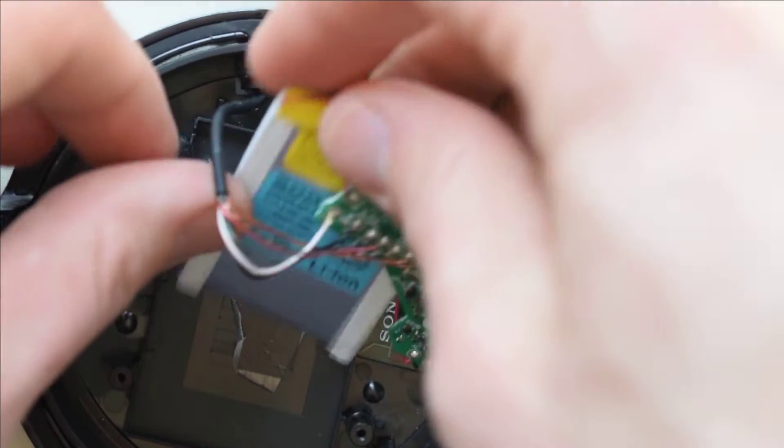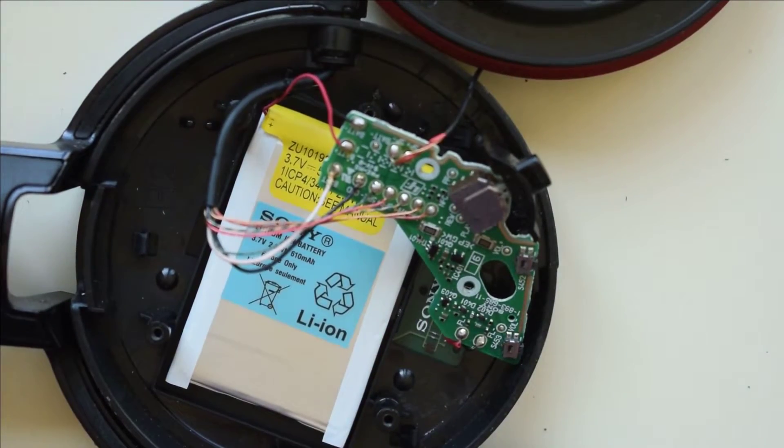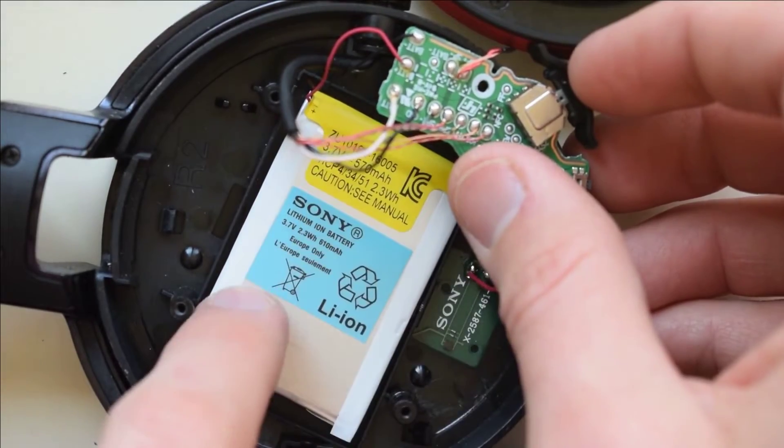Then just tack it back in. If you have the cover, or if you'd like to use the cover, it'll just snap right on top — you'll slide it in here and snap it down.